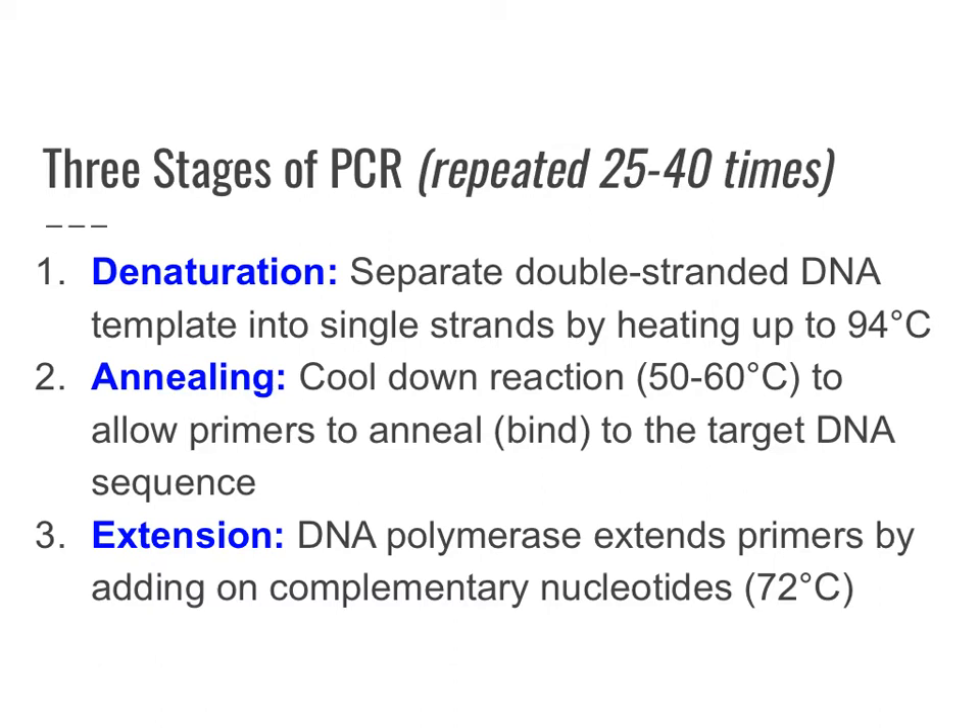PCR is really made up of only three stages: denaturation, annealing, and extension. These three stages are repeated over and over again. With each repetition of the PCR process, you double the amount of DNA that you're copying. So if you repeat this 25 to 40 times, you'll get thousands or millions of copies of DNA by the end of the process.